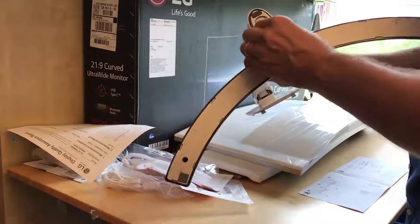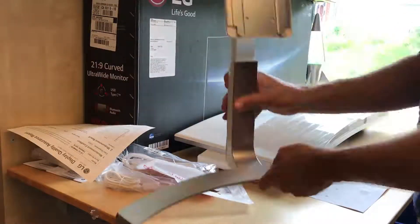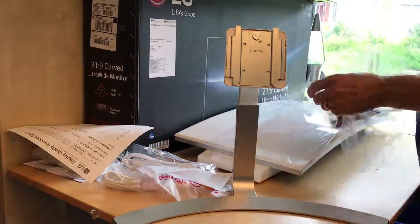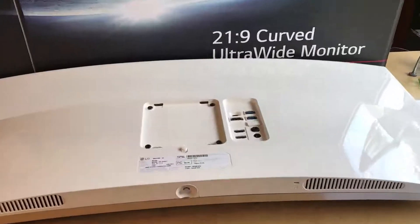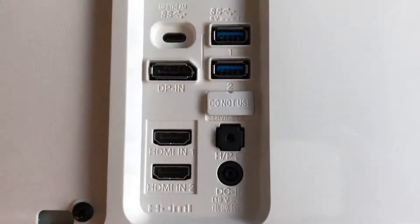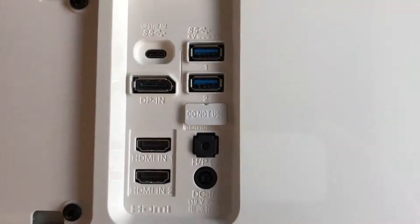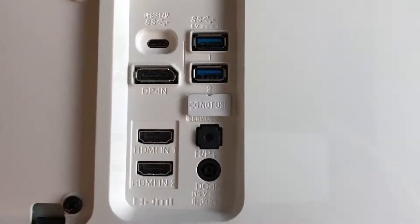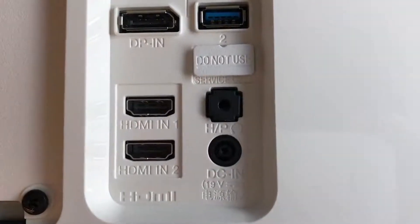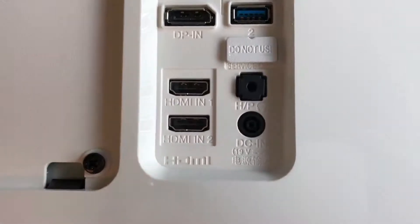Using these little cotter pin things to attach the stand. The back of the monitor has several ports: upstream USB-C, USB 1 and 2, DisplayPort 2 marked 'do not use' — which makes me want to do nothing but use it — power in, headphone jack, HDMI in 1, and HDMI in 2.